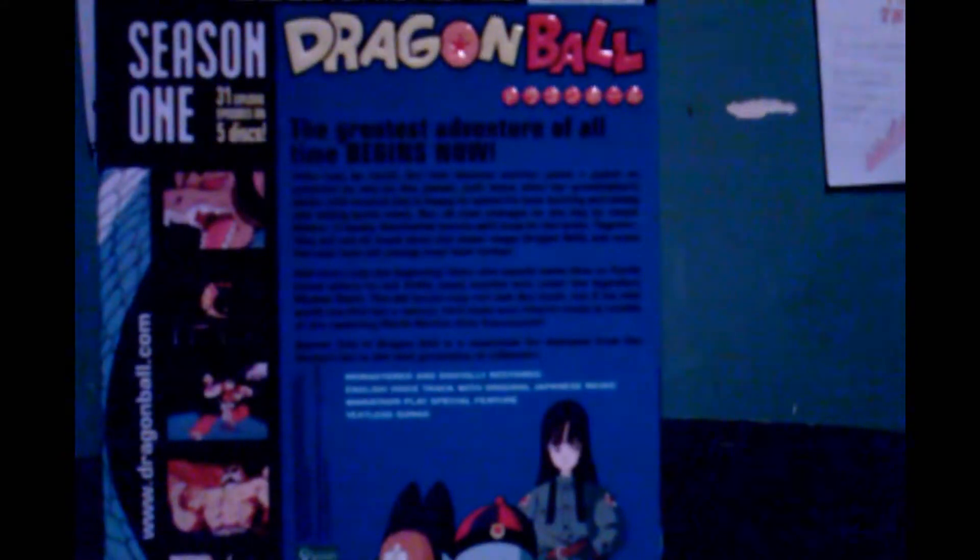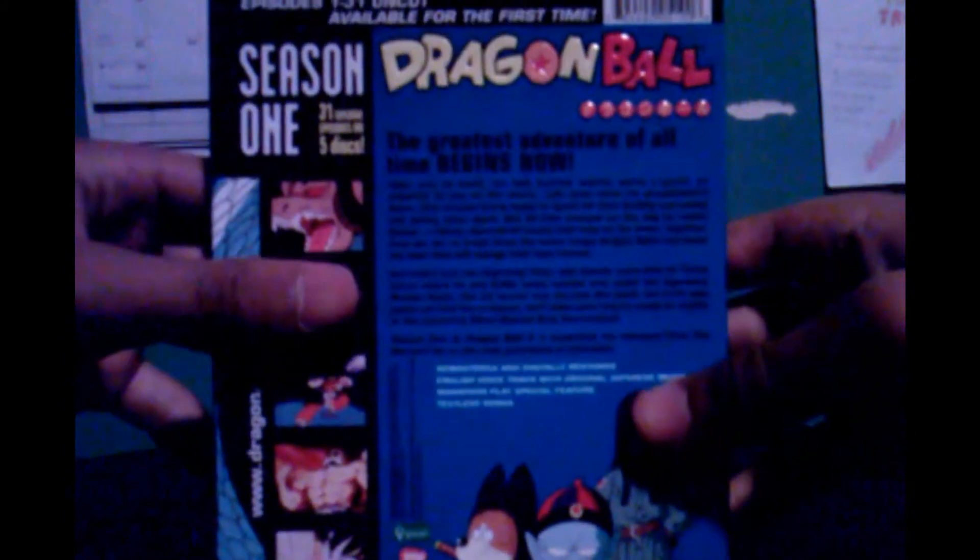I remember when I unboxed Dragon Ball GT Season One, I mistakenly said 'Dr. Pilaf' instead of Emperor Pilaf, and a viewer pointed that out. So I guess in my videos from now on it's going to be Dr. Pilaf — say hello, Dr. Pilaf! That's his new digitally remastered name.